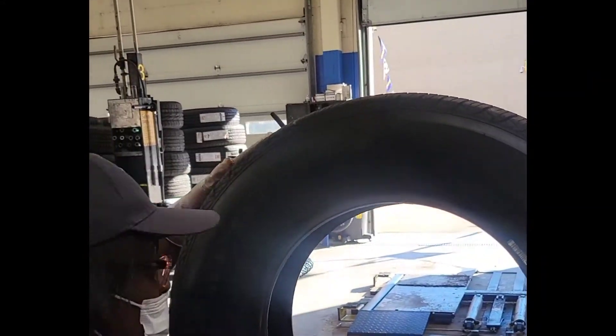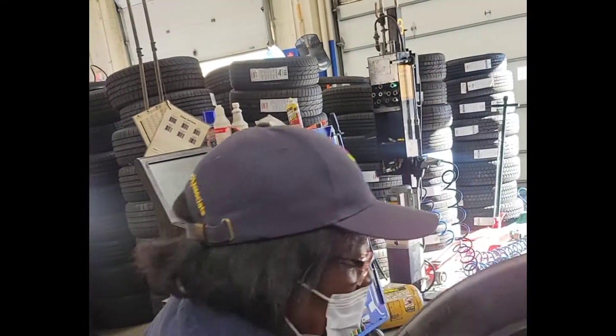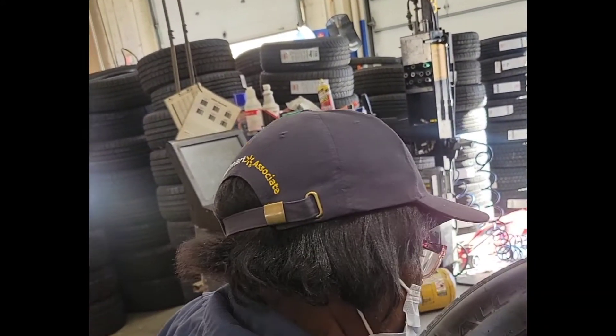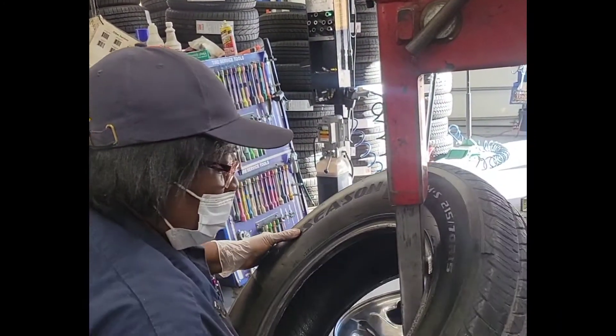We're going to juice it down a little bit so it won't be so dry. Lay it down. Try not to knock the waste off of it.